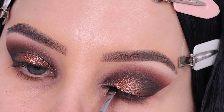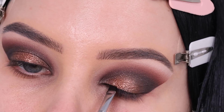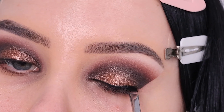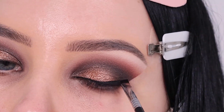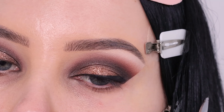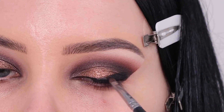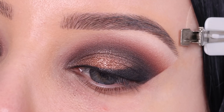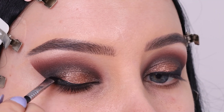Now that I'm done with the eyeshadows, I went in with the Wicker gel liner from Sigma again, and I'm creating a line above the lash line. When I'm going more toward the outer part, I'm blending the liner upward to create more of a smoky lifted effect. I'm applying it way higher and more toward the outer corner than I normally would, but it gives a really cool effect. Then I smudged it out with black eyeshadow to make the edges less harsh.